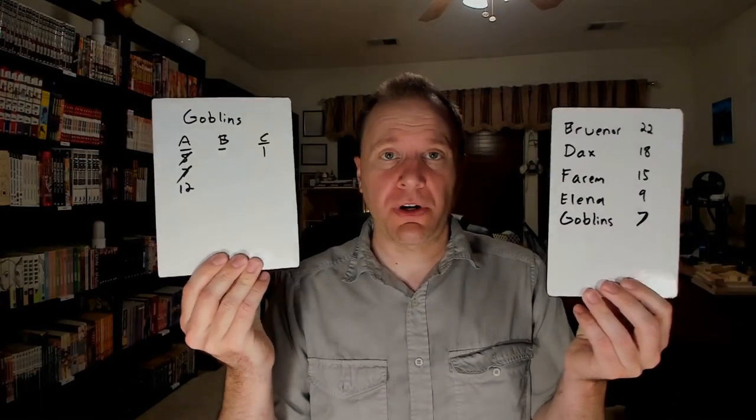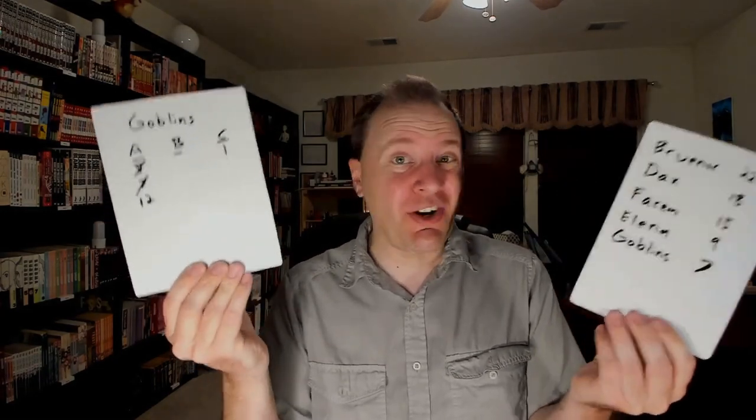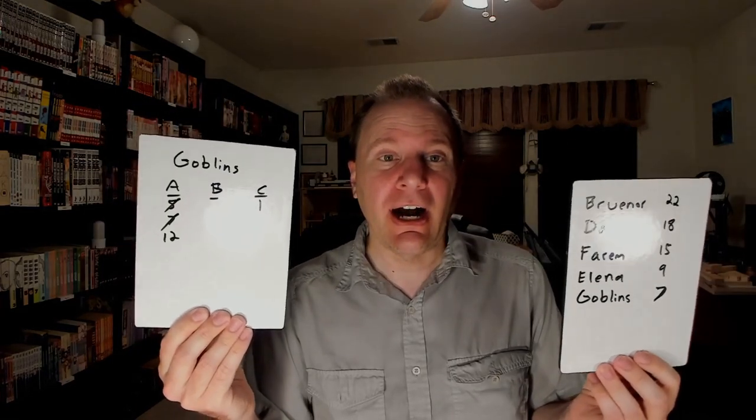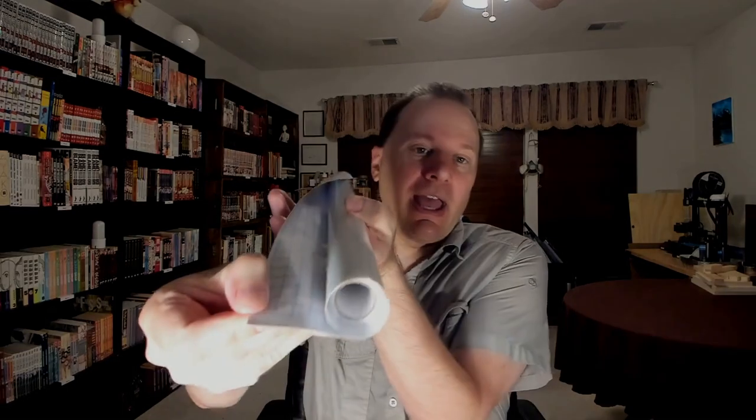These are whiteboards — little personal whiteboards that I use particularly for D&D, or at least I plan to once things get back to normal around here. They're simply pieces of wood with whiteboard paper on top of them. You can actually get whiteboard paper on Amazon — it's just a roll of paper, sticky on one side, so you just peel off the backing and stick it to a piece of wood.